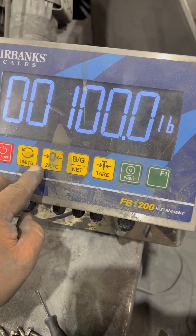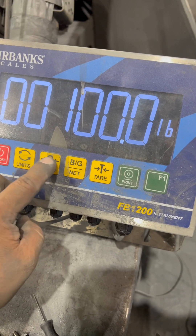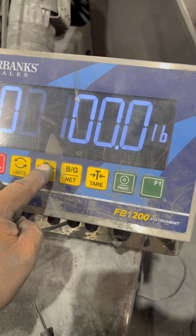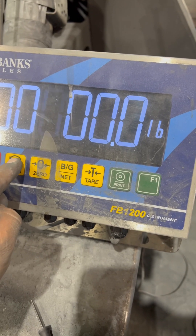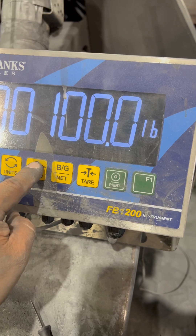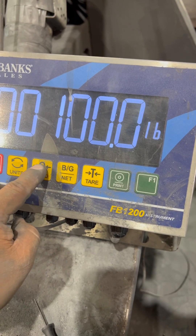Now what you want to do is put in the amount of weight you're using. The zero key moves the digit over. The gross/net key is decrease, and the unis key is increase. So you get it to where you want, then use the zero key. Once that last digit is flashing, you hit zero again.